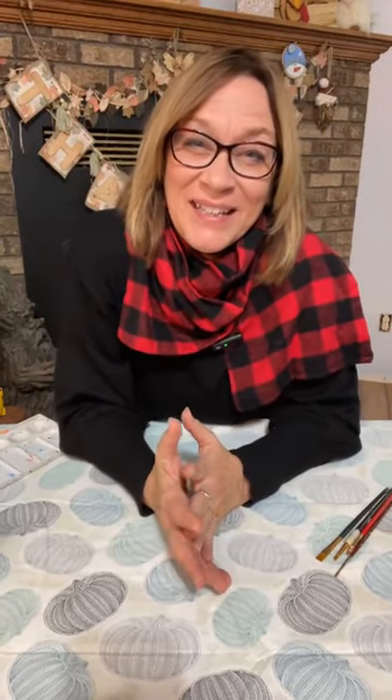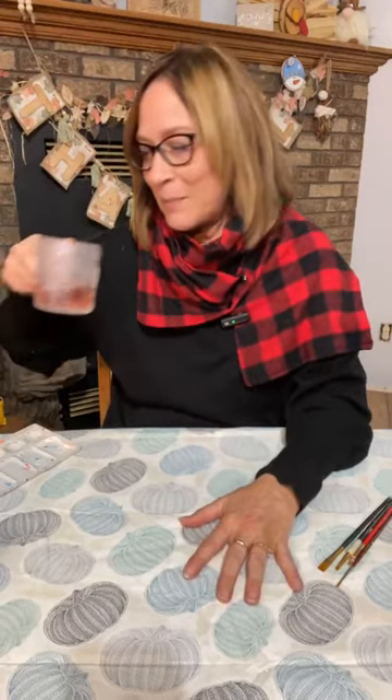Hi there, Michelle from Crafty Surveys. We're going to make a cute simple little snowman decoration for your mini trees. It's cute and fun, and it's not going to take long. We're going to do a little painting. Come on, say hi, let me know you're out there.